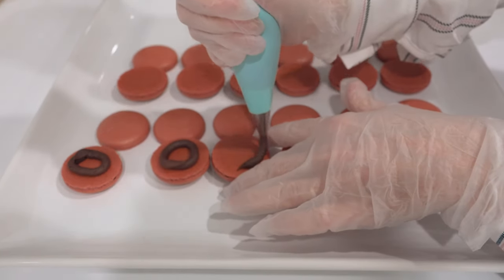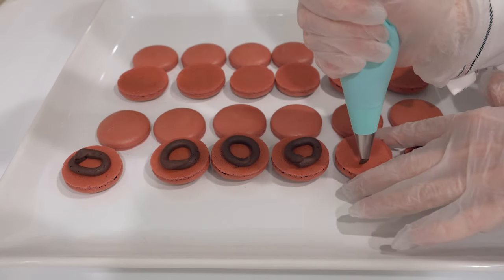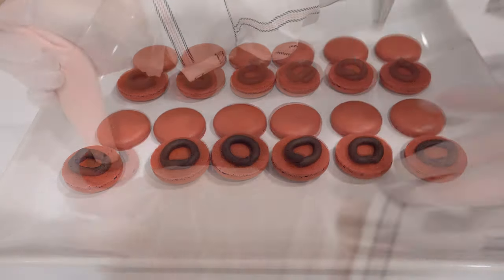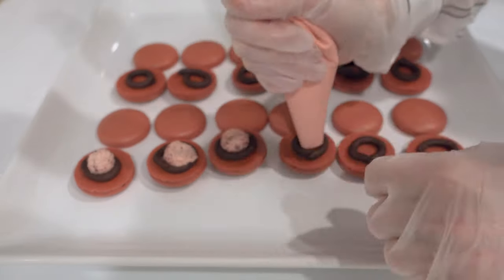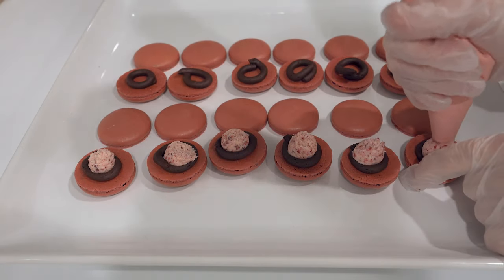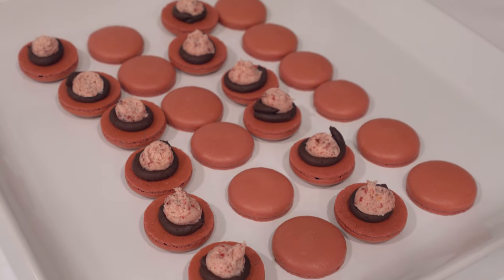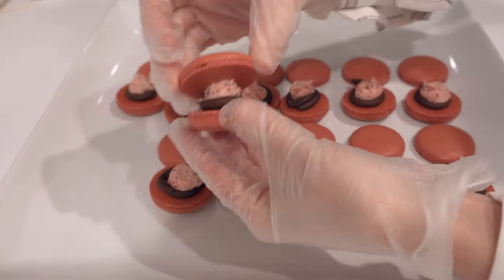I filled these with the chocolate buttercream from my Love Letter Macarons video — I'll link it above. Then I paired it with a little bit of raspberry marshmallow buttercream in the middle, which is the marshmallow buttercream recipe from Brave Tart with freeze-dried raspberries inside. It's phenomenal, and they're really great together — I highly recommend trying them together.